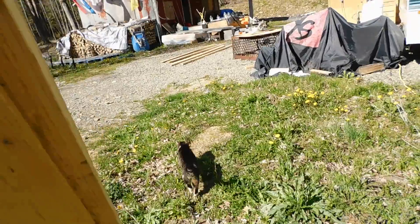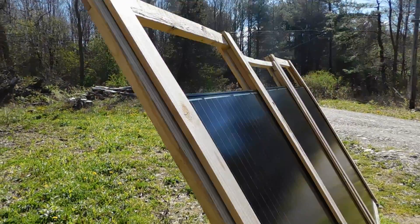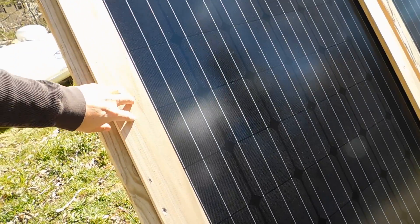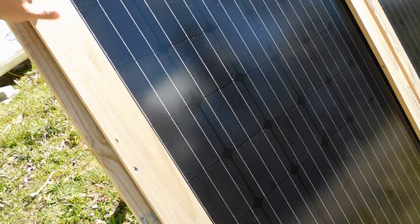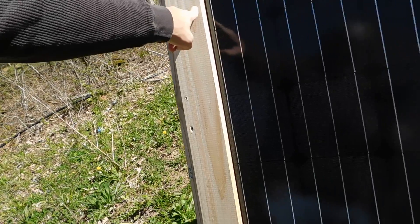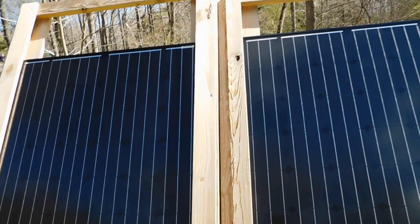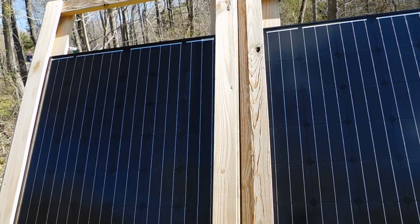I'm looking at it and going, you know what, I can do this myself — I need to start doing more things myself. You set your panel in, then you put your outside frames on and just screw them in after you have the frame on itself. Yes, I do know that part of the panels are obscured by the frame, but that's what it is. I want to make sure that they're secure, and that's going to be the way it's going to be, so I'm not really too worried about it.